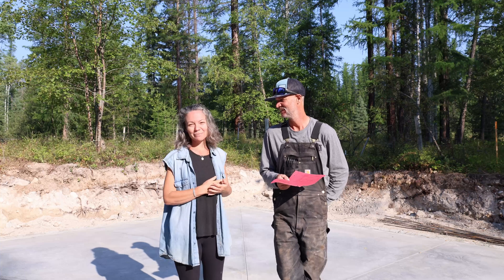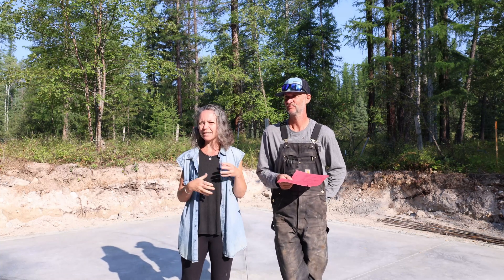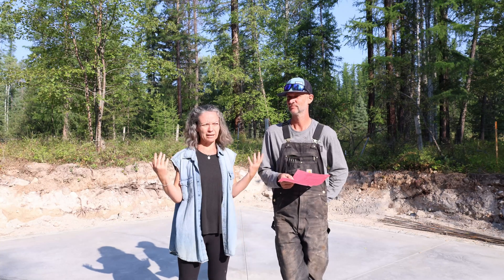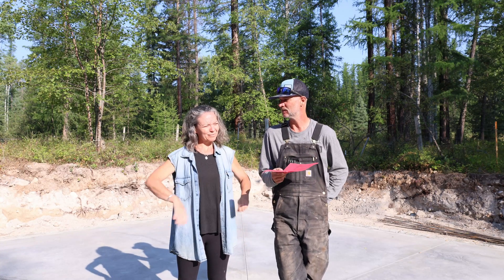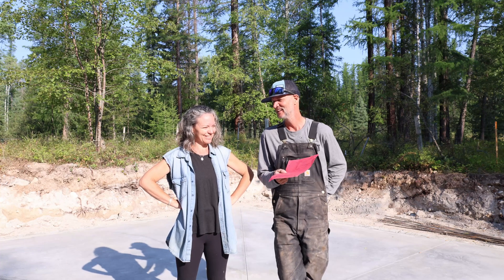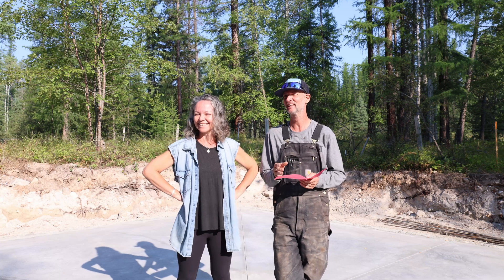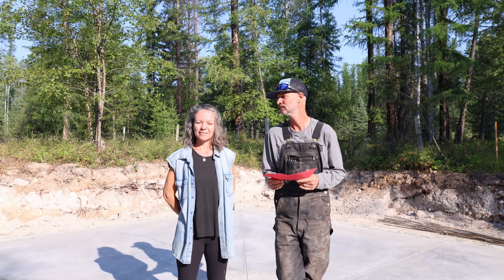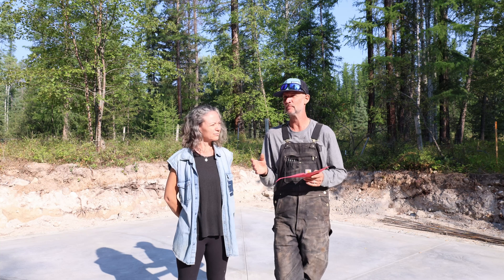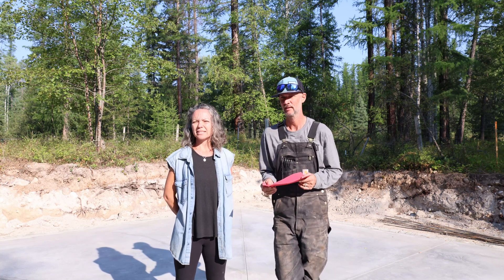What happened with the workshop — as some of you following along know — is we had this workshop planned for months in advance. If we had had more time to plan, we would have had our permits put in place. It was a bit of a rush, and James worked like crazy, from sunup till sundown, to try and make everything ready.